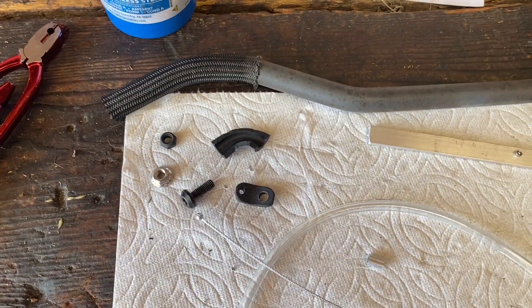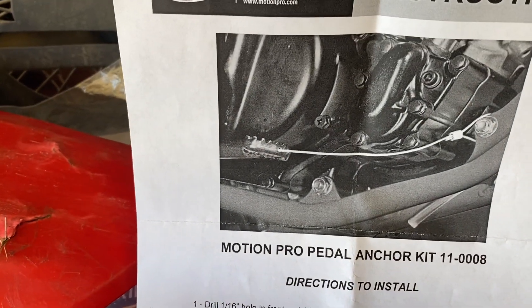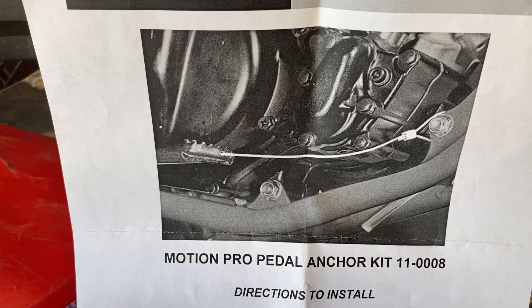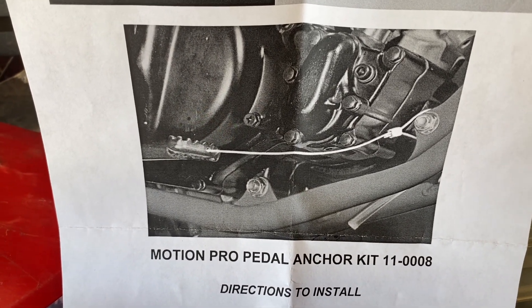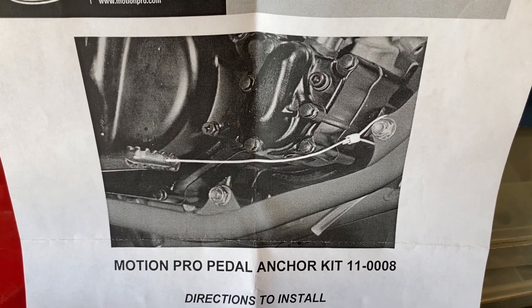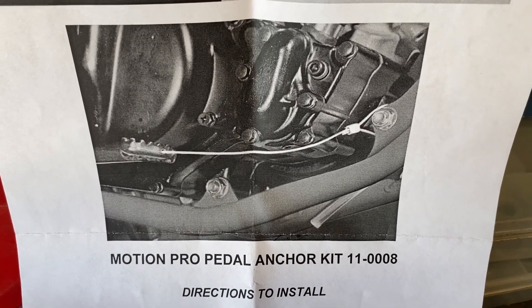In my description, I will put the link to the Motion Pro pedal anchor kit — they're only about $8.99. I think they're something good to use and it should help everyone out by not bending their brake pedal. Thank you, please subscribe.